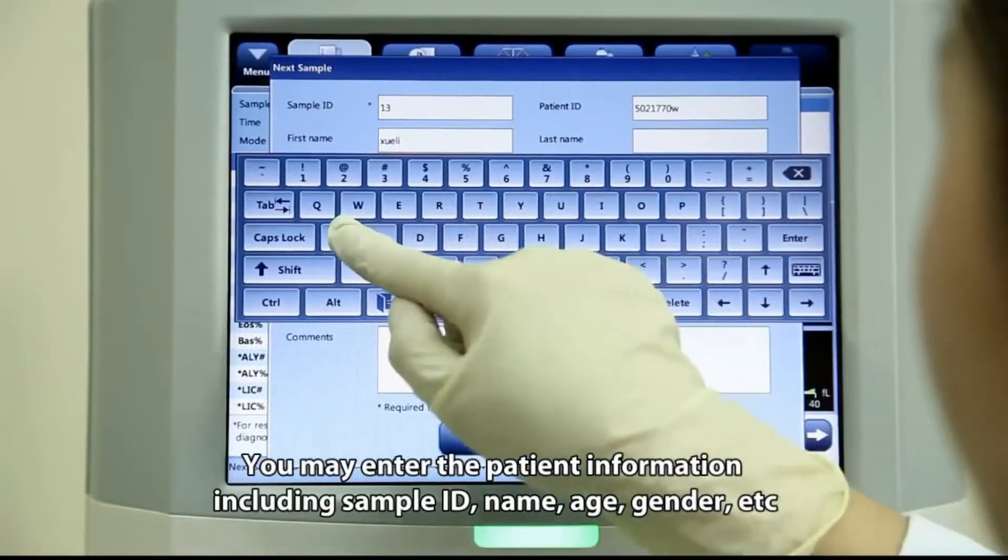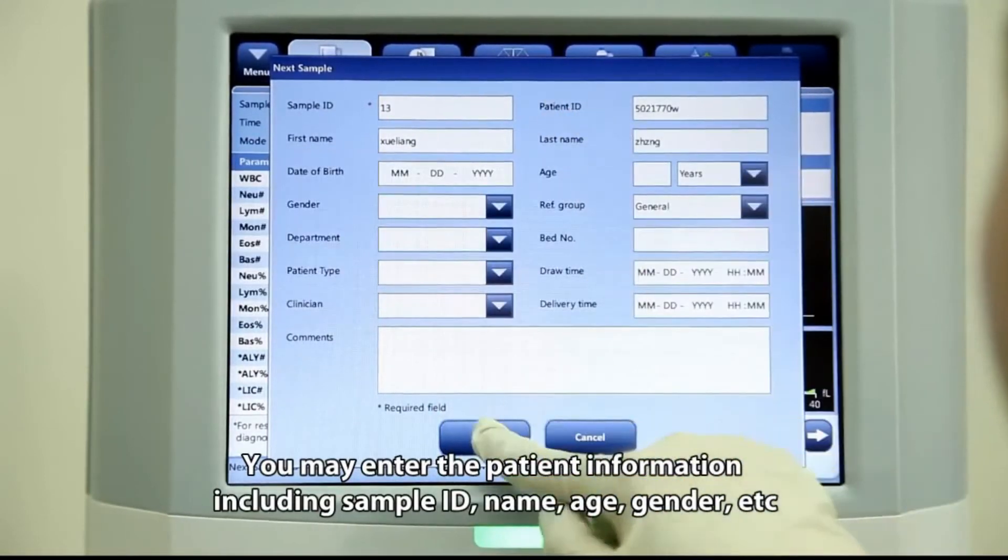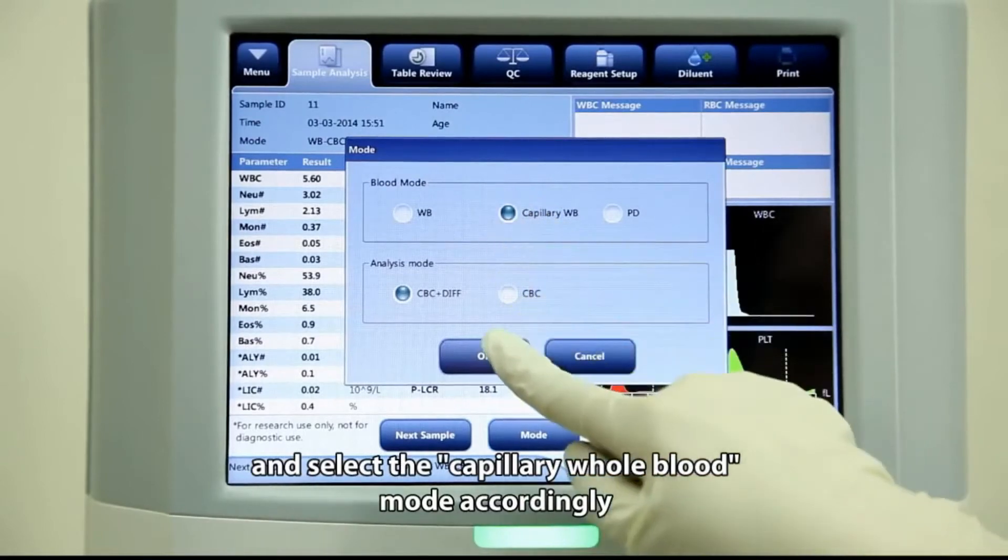You may enter the patient information including sample ID, name, age, gender, etc., and select the capillary whole blood mode accordingly.